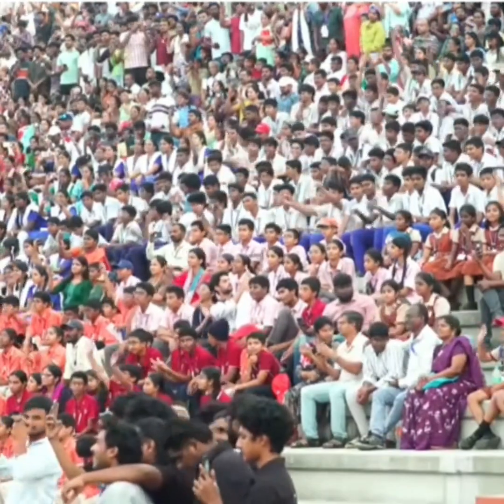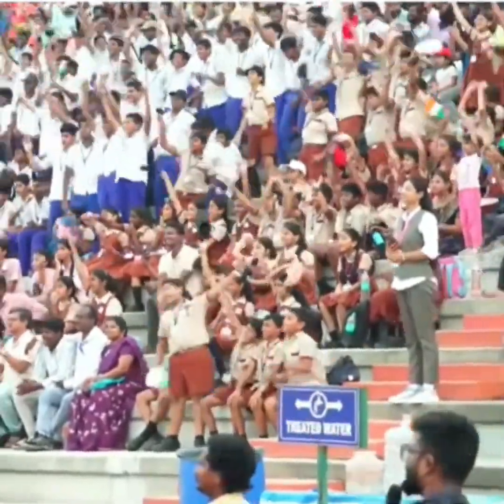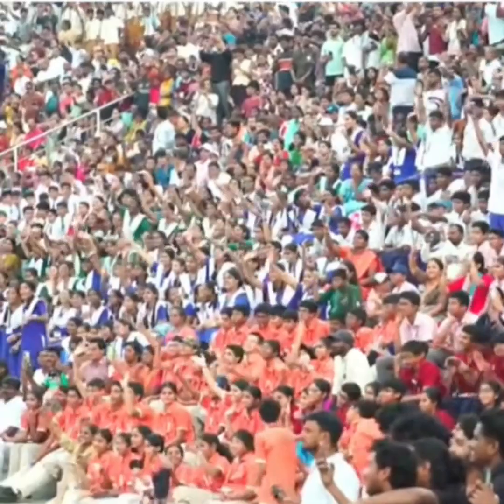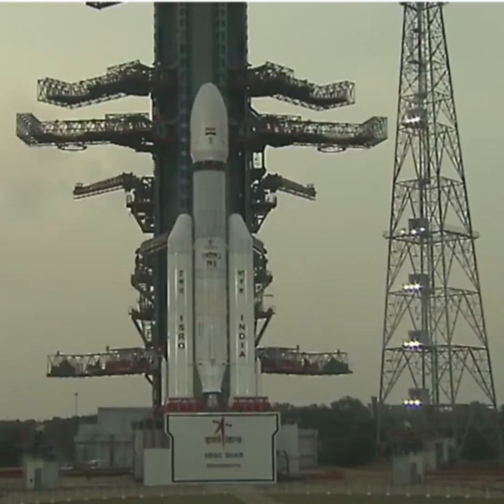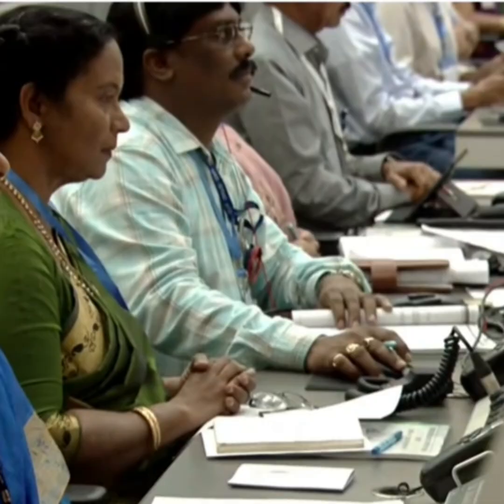Minus 45 seconds, minus 40 seconds, minus 35 seconds, minus 30 seconds, minus 25 seconds, minus 20 seconds, minus 15 seconds. 10, 9, 8, 7, 6, 5, 4, 3, 2, 1, 0.